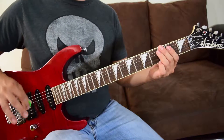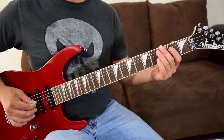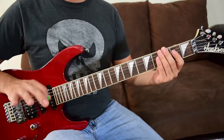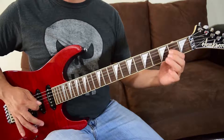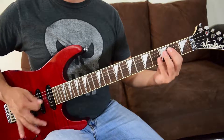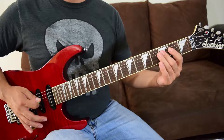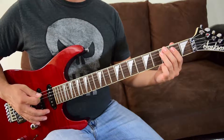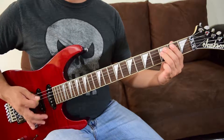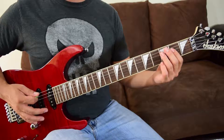Now to put all of riff B together: it starts with the first section you already know from riff A, then goes into that descending part we just learned. Let me play it through once more, then I'll slow it down a little more for you.